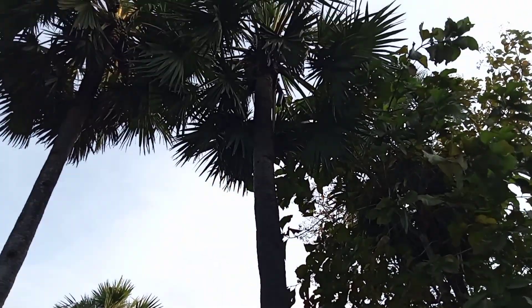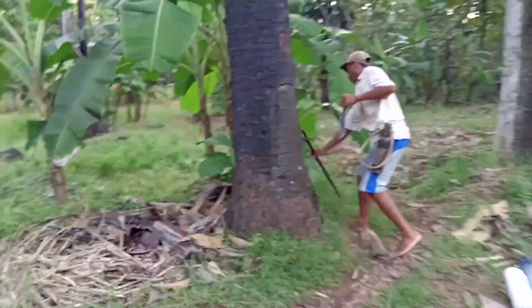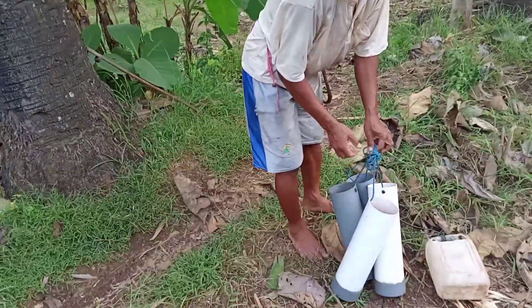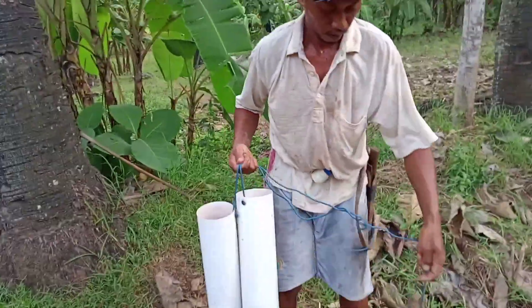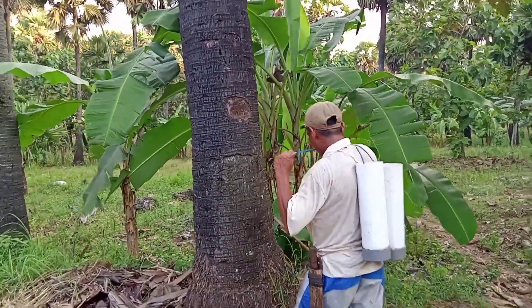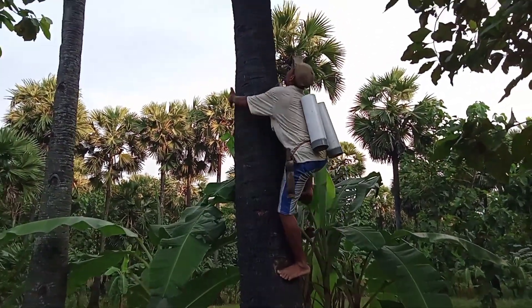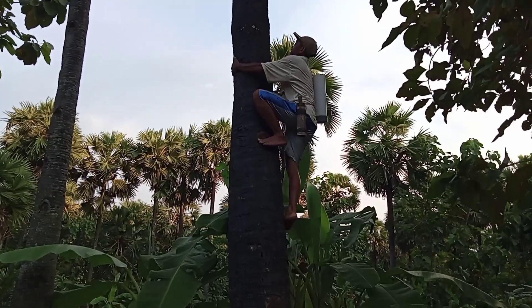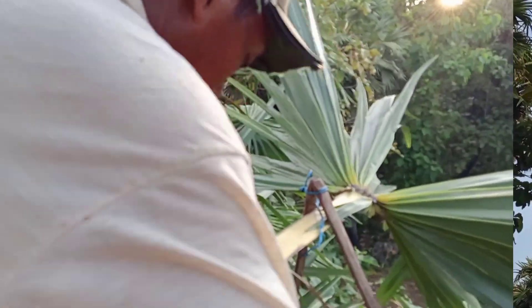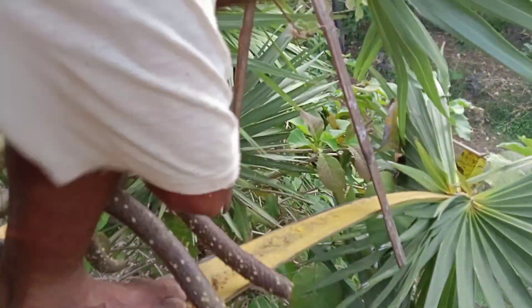Saya mau mengambil di atas sini. Persiapan — gosok-gosok begini guys, kembangnya berontok semua.